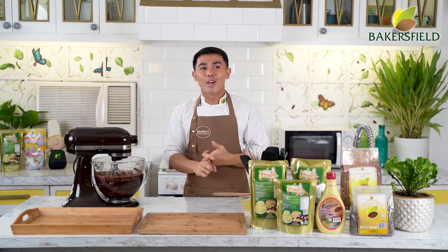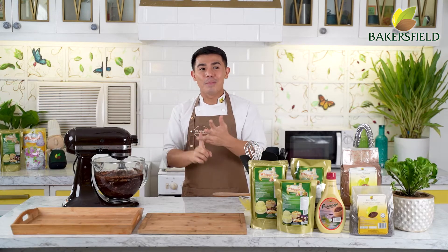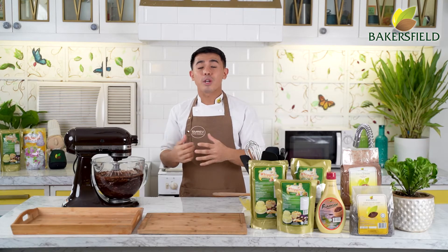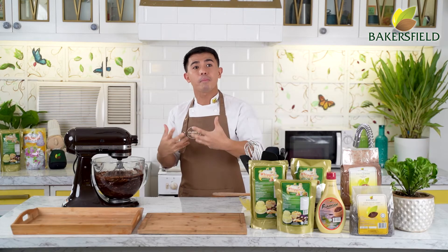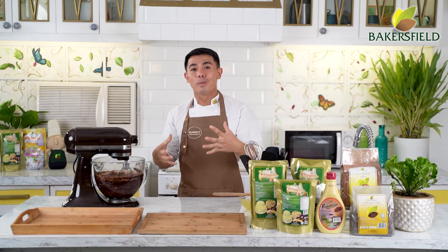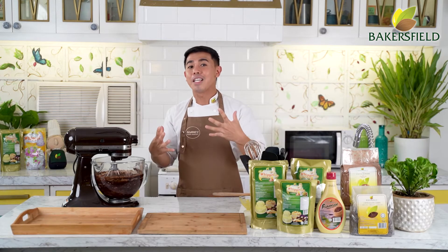So what got me into baking — medyo nakakatawa yung kwento. Apat kami magkakapatid, ako yung panganay. We would choose household chores: cooking, dishwashing, cleaning, or babysitting. Ang pinili ko is taga-luto. From then on, I started cooking pancakes, and eventually my first cake was at seven years old. I started baking a chocolate cake at seven or eight, and ang gamit ko pa noon is turbo broiler — so technically, hindi talaga siya baking.